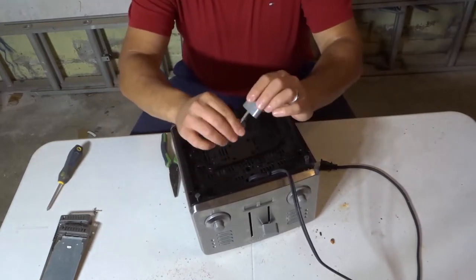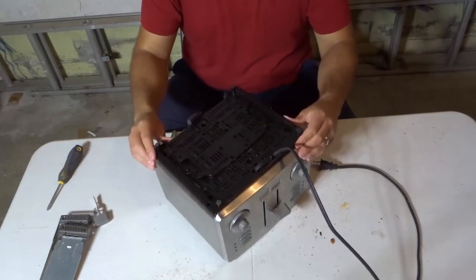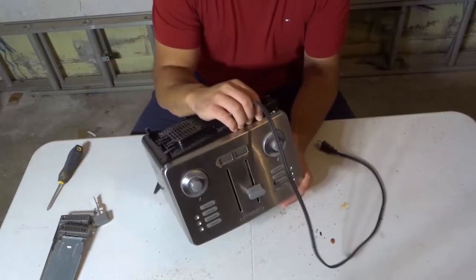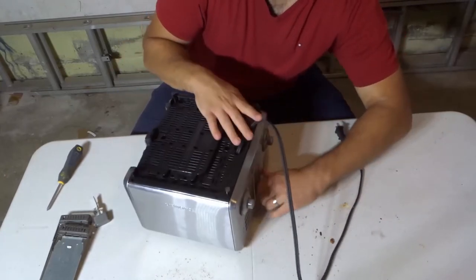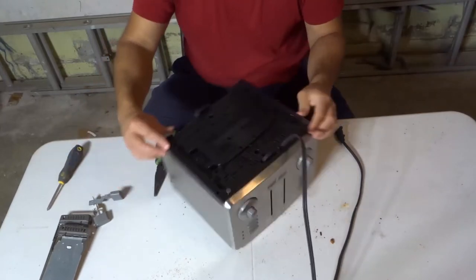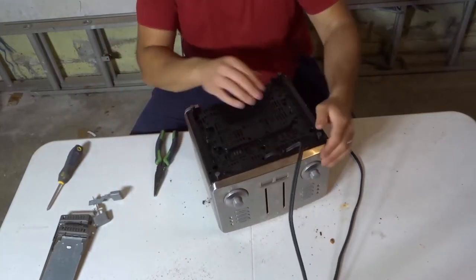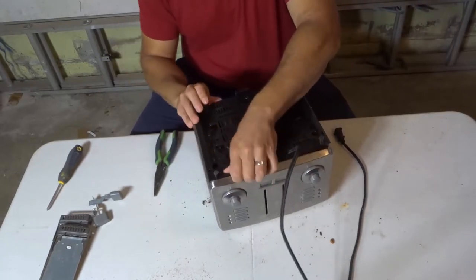I actually started prying off the lever, because as you can see when I pull this out, it's attached to the lever. So in order to actually remove it, I have to pull out the lever — I'm just going to yank this off just like that. And now I should hopefully be able to pull out the main guts of the toaster.